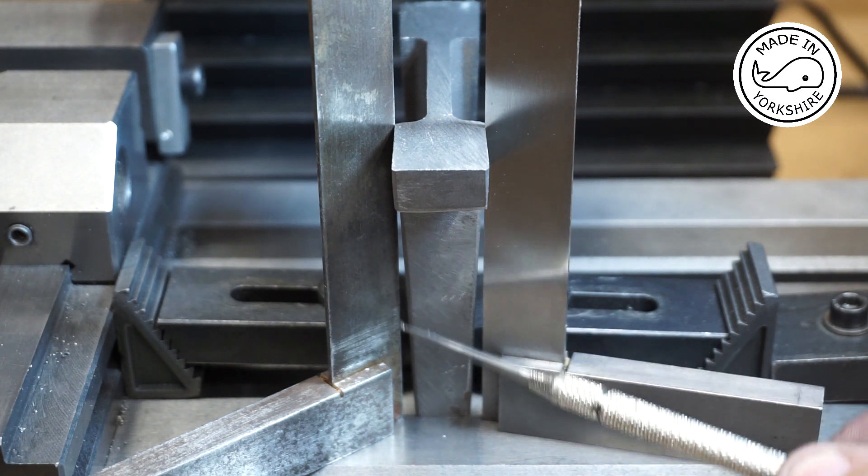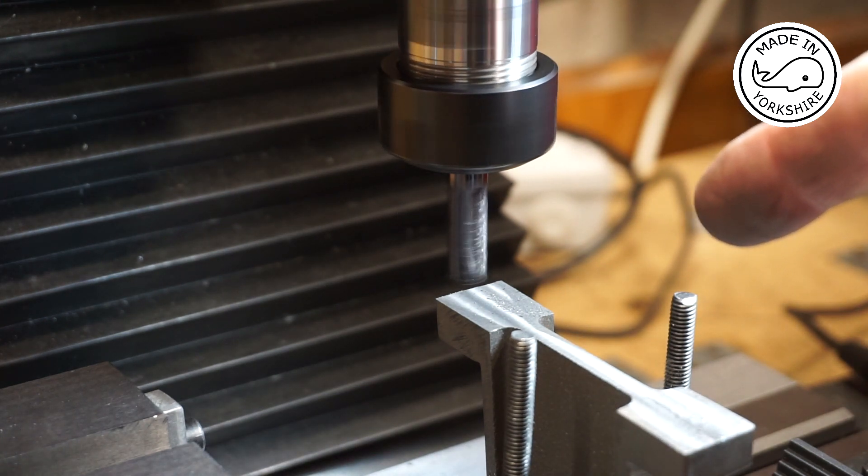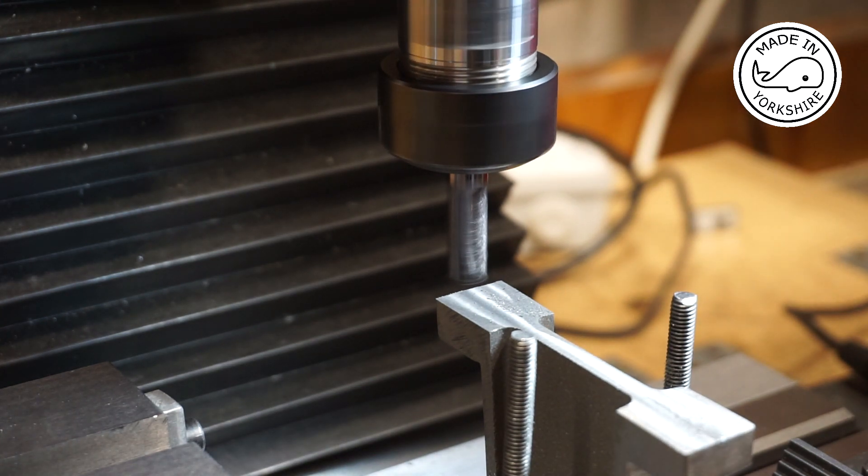Just checking that it's nice and perpendicular and it looks pretty good to me. I've got a 10mm cutter in here and it's running at around about 920 RPM and I'll take about 40 thou off in total.